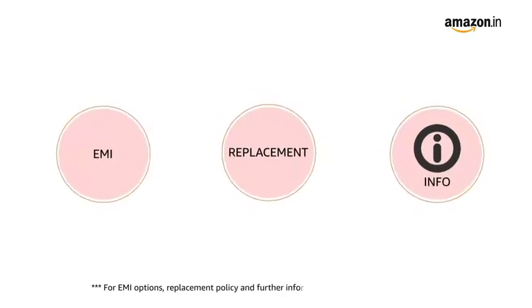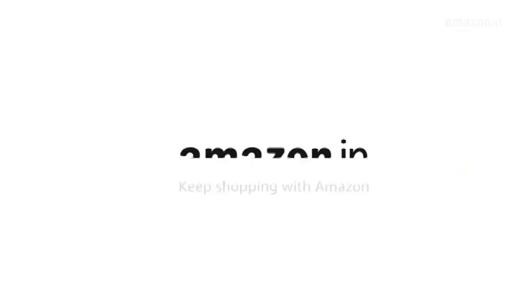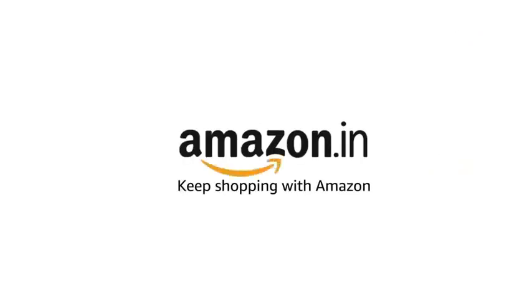For EMI options, replacement policy and further information, visit the product detail page. Keep shopping with Amazon.